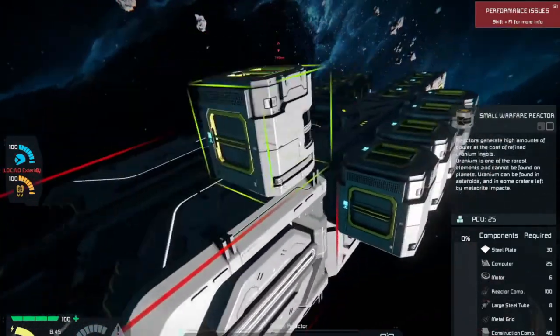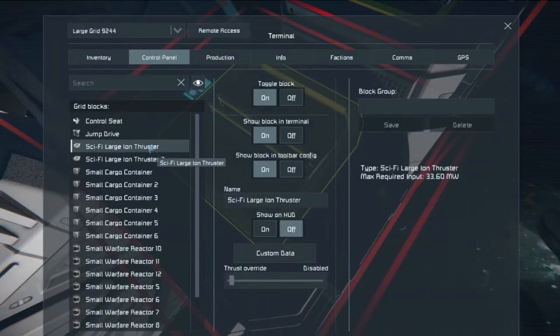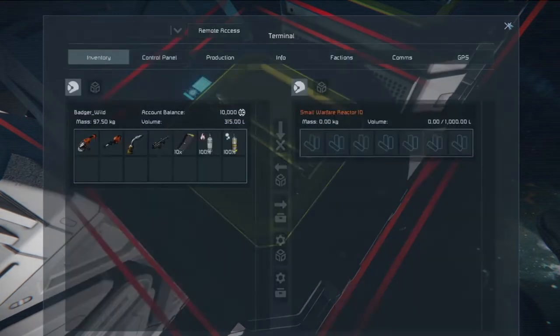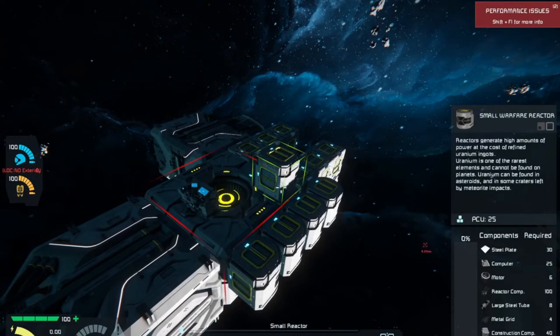Once done I'll get rid of all this, because then I want to see what these thrusters are going to pull. A single ion thruster requires about 33 megawatts. Which means, without the jump drive engaged and with a proper amount of batteries — I think maybe two more batteries — this thing will easily be able to maintain that one large thruster back there.